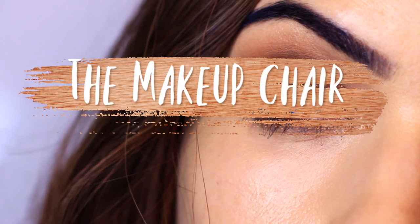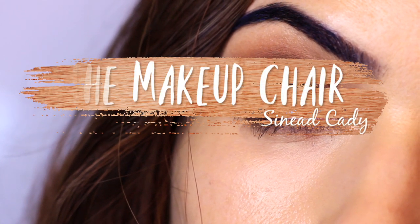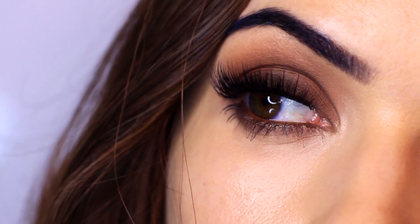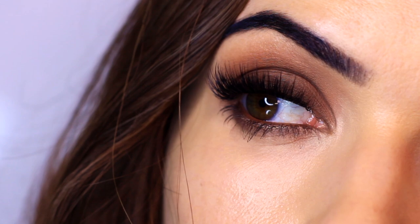In this tutorial, I'm going to show you how to create this super easy smoky eye and how to adjust it to work for you and your skin tone, along with lots of other tips and tricks along the way.